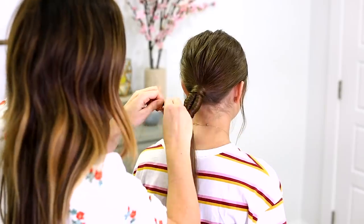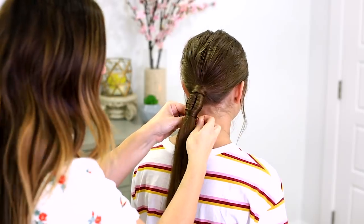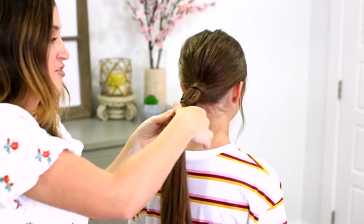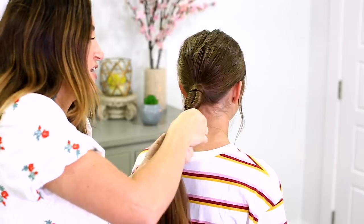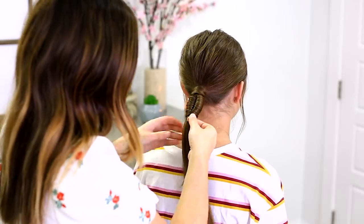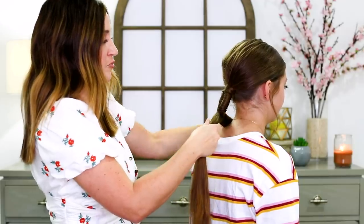I'm just taking a piece of hair from the back and wrapping it around a couple times. Then I take another elastic — this is a little trick. You can see I'm holding this piece of hair underneath, then I secure the elastic right at the bottom of that hair wrap and tighten it. It pulls the elastic up and under the hair and hides it.